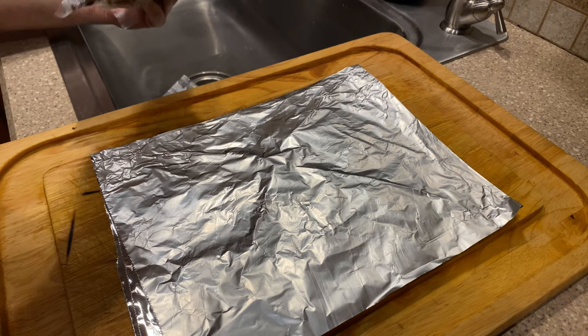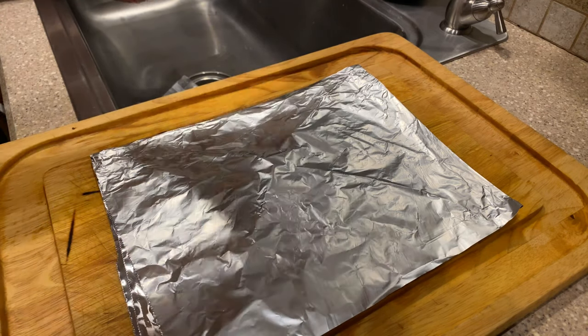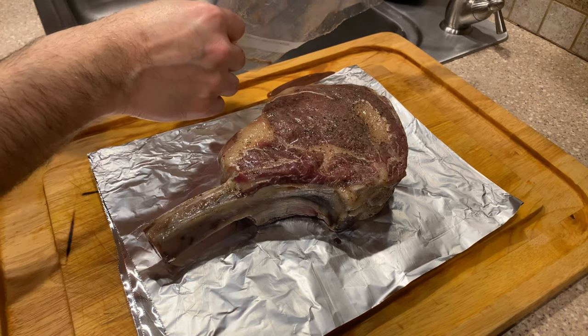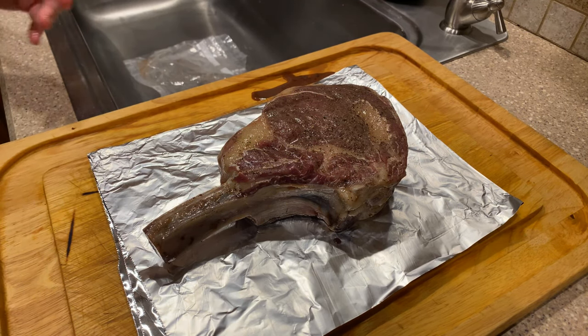Coming out of the sous vide bath, I'm going to put it on aluminum foil on this pan and cutting board. I'm going to keep all the juices, and then I'm going to sear off this piece of beef. You'll see how in a second.